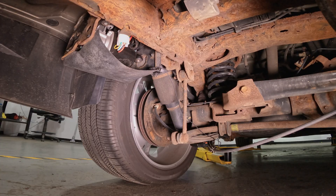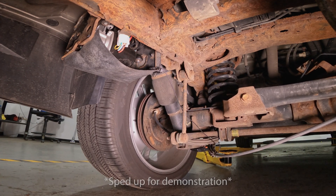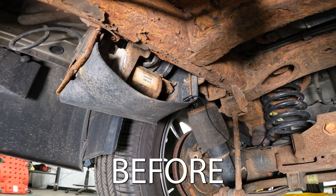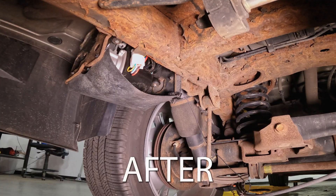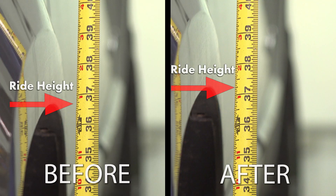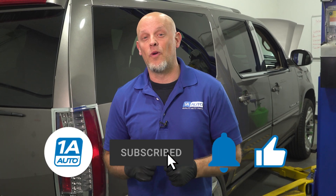Now that we have the new pump in, let's see how it sounds. That compressor sounds a lot better. So if your air ride suspension is sagging, you can get your parts at 1AAuto.com.